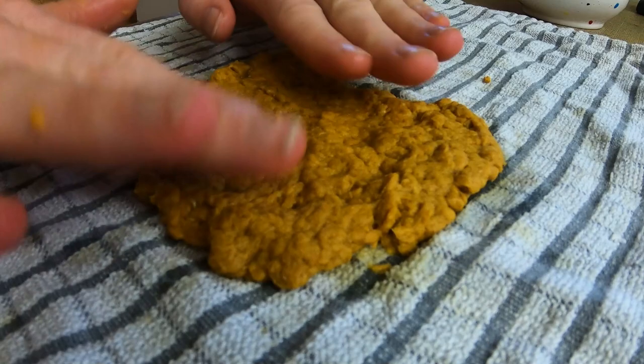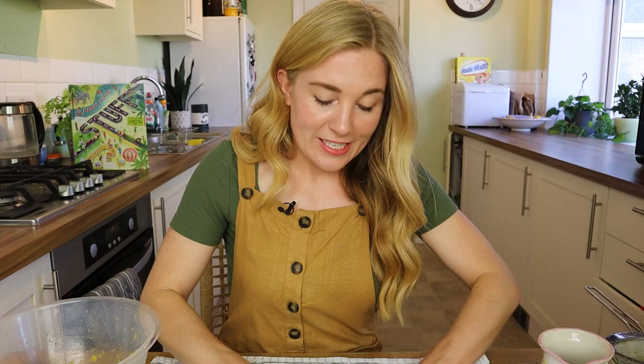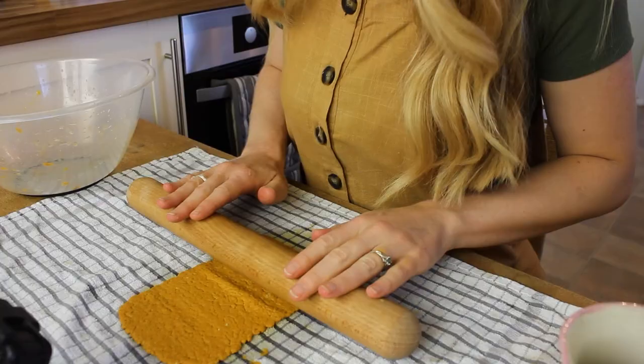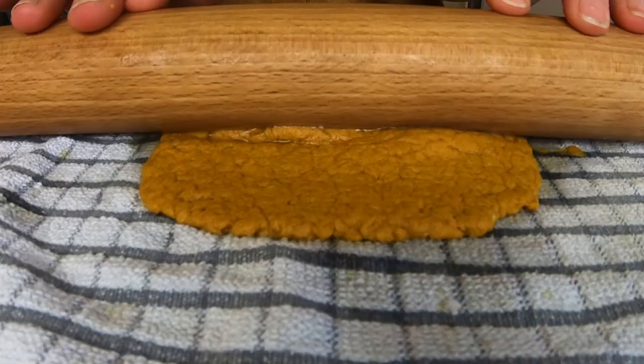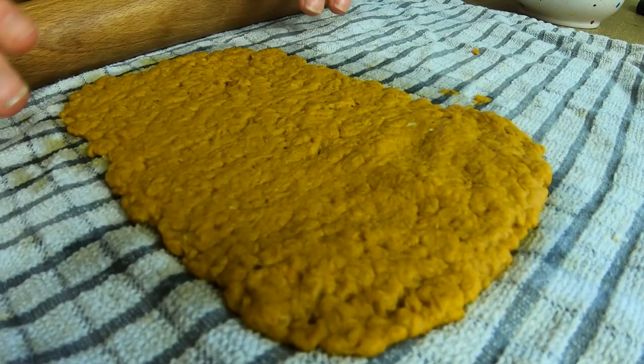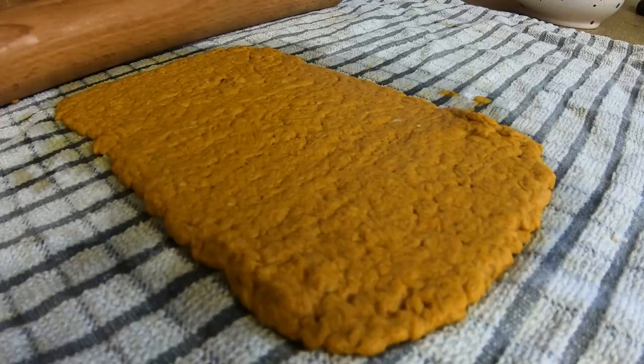It might not look very pretty now, but I promise you later on it is going to look like paper. To help spread it out so we can make the paper thinner, that's where we use our rolling pin. As I use the rolling pin, I'm flattening out the pulp but also squeezing out any excess water. If the rolling pin has made any holes, you might want to use your fingers to squash any bits of pulp back together to close those gaps. It's a little bit like rolling out cookie dough, only you are definitely not going to eat this stuff. And there we go — done, simple as that.